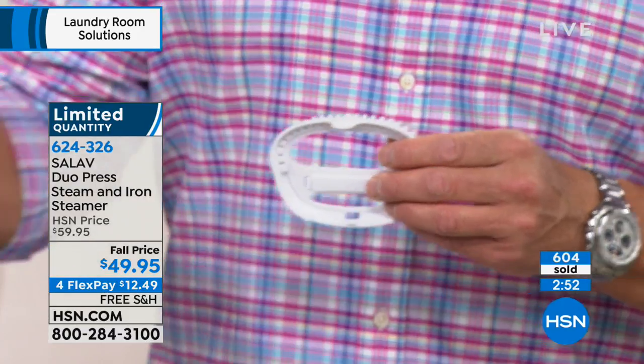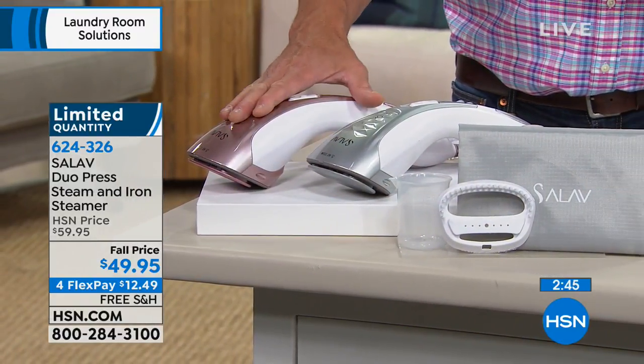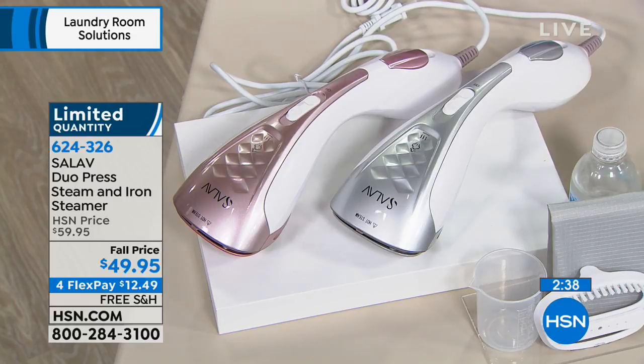So 600 left now. By the way, if you want the rose gold color, there's only about 250 left of those. We're talking about a professional style tool that's going to do so much — whether it's your drapes, your curtains, refreshing your garments, or adding life to your clothes by not having to get them dry cleaned all the time.